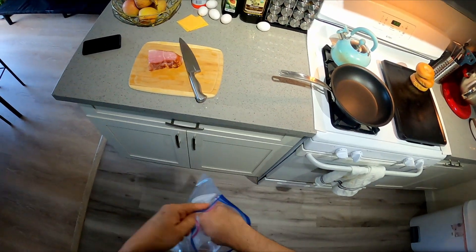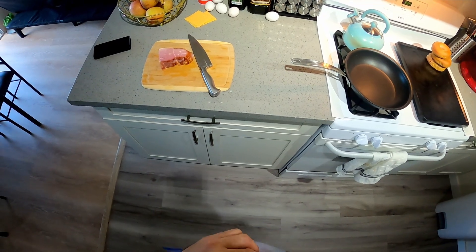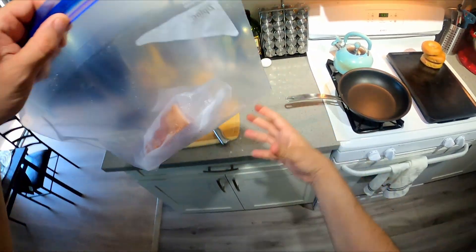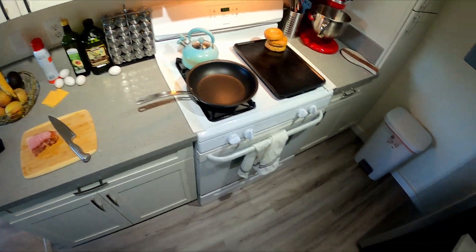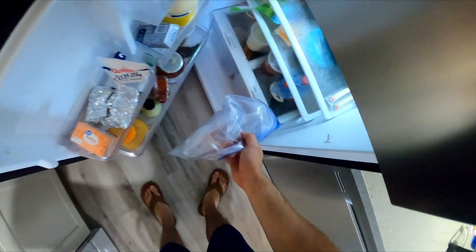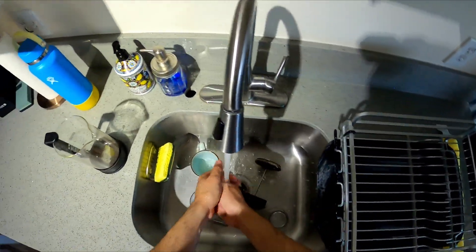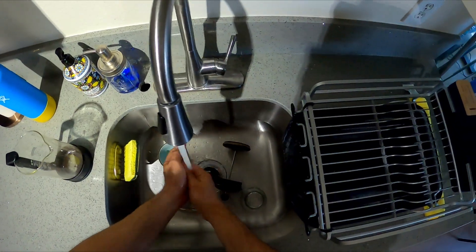I find buying ham like that is at a comparable price to deli ham nowadays. So I might as well buy it like that, cut it up into portion sizes, and vacuum seal them. That's already a pattern that I do here — trying to get the most out of your money while still eating really good.